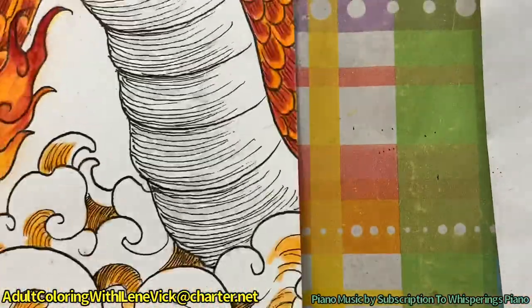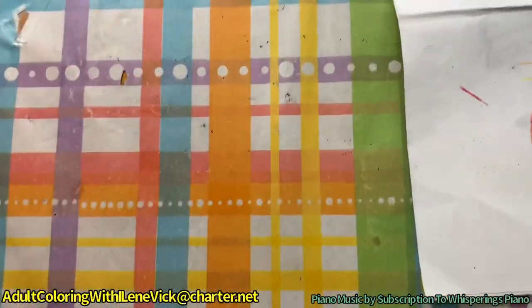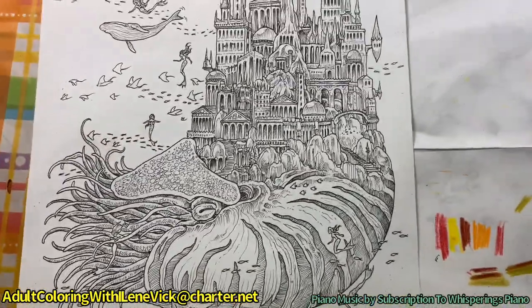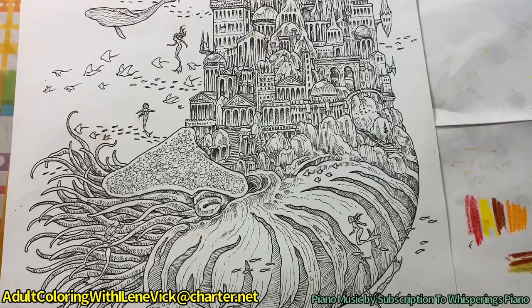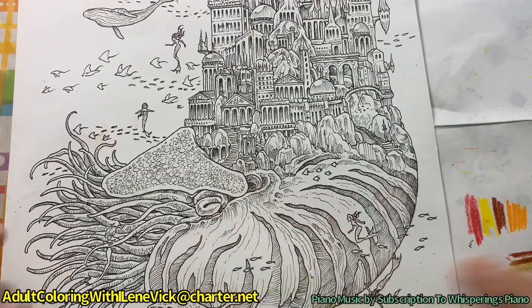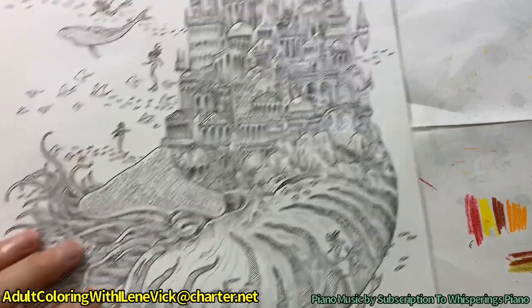Let me pull you out - on the other side of this, I think it's a shrimp or sea urchin - I gotta look it up and see what this is. This is the one I was showing you how to do the inking on, on these lines, which turned out really beautifully.